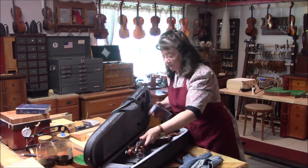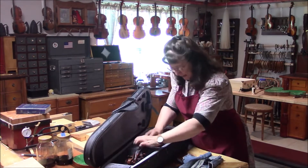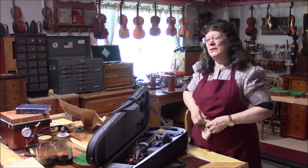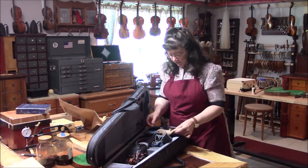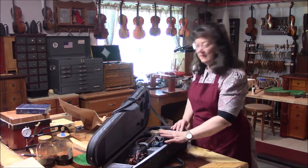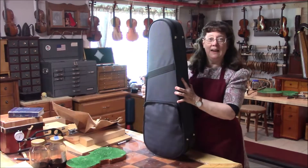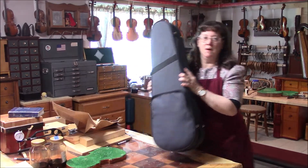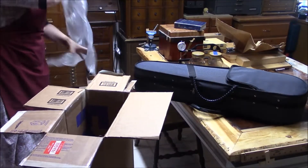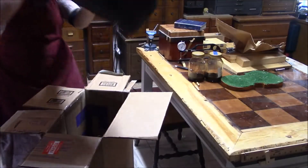You also have to make sure that you pad the instrument really well — this was nicely padded when it came. I'm going to make sure that it's not wiggling around. It's good not to use plastic on your instrument just in case it should stick to the varnish. We have cloth here that the owner had in the case, which is really good — 100% cotton cloth. I'm also using some paper. Protective and yet light case, which is good. So we're going to put it in the box.